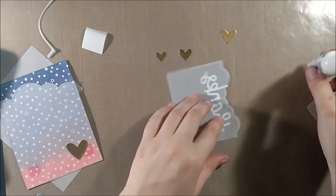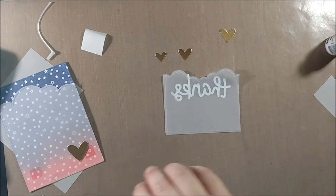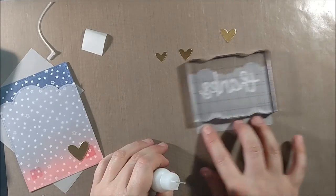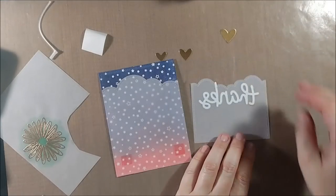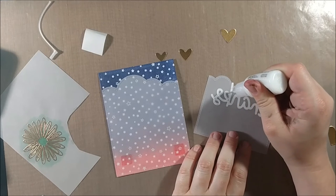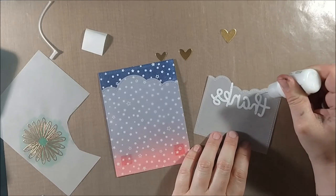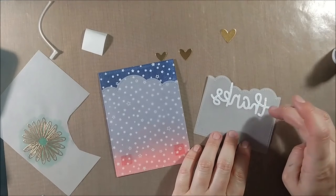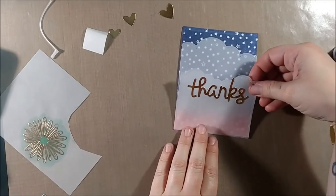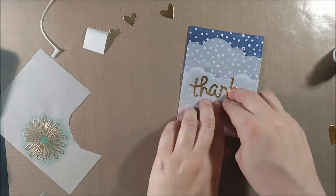I'm gluing down the 'thanks' die cut first and I'm using Multimedia Matte from Ranger — that's pretty much what I'm going to be using as my adhesive throughout. I've heard some people say you can use Multimedia Matte to glue down vellum because it dries matte, but I found that even though it dries matte you can tell there's adhesive there, and in my card I did get a little bit of glue leaking out from behind the die cuts. So I personally wouldn't recommend it, but if you don't mind a little bit of adhesive showing, you might choose to experiment with it.